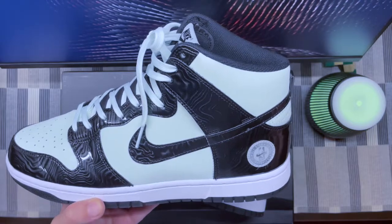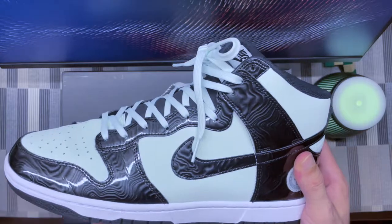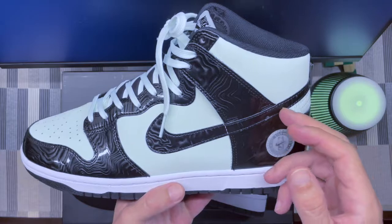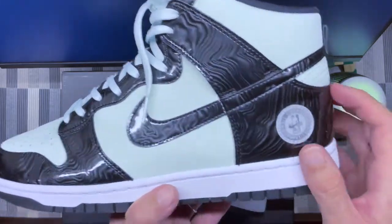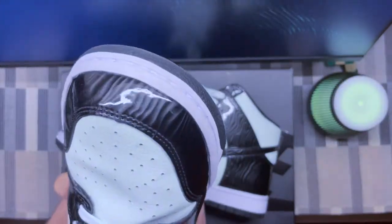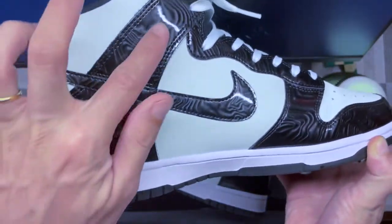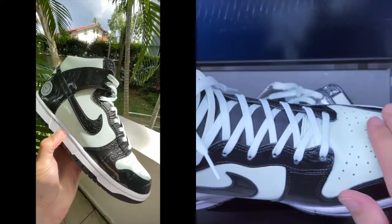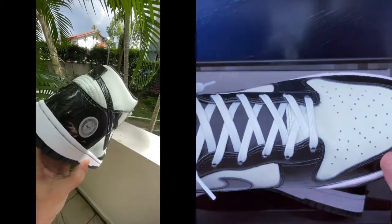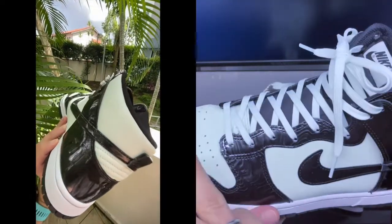It's just a regular Nike Dunk High with a typical classical silhouette. The interesting thing is the special colorway for the All-Star game. You've got essentially two main materials: a patent leather here in black with a kind of marble effect — you can clearly see it on that panel — and the other material is a leather in a very light green, like a mint color.